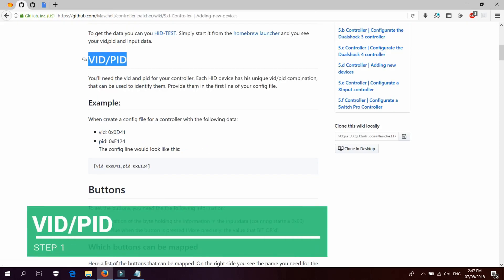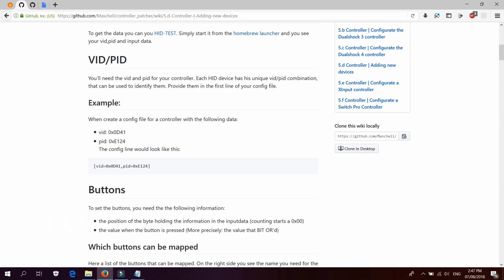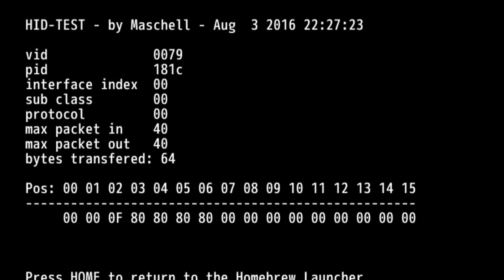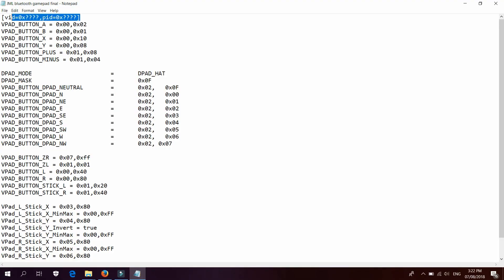Click VID PID. This is simple — you need to provide the VID and PID of the controller. These two are located above as shown, and you just type them into the notepad.